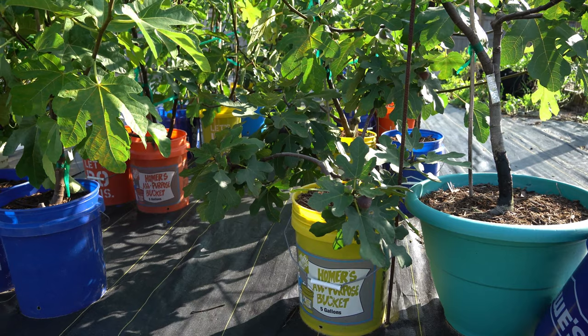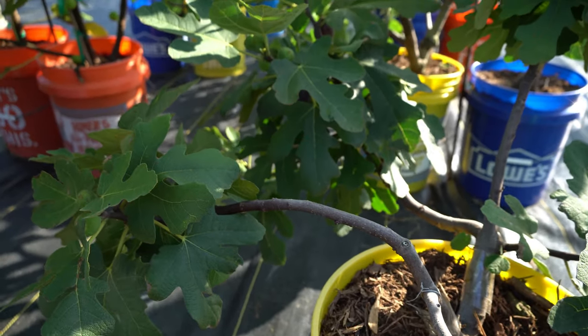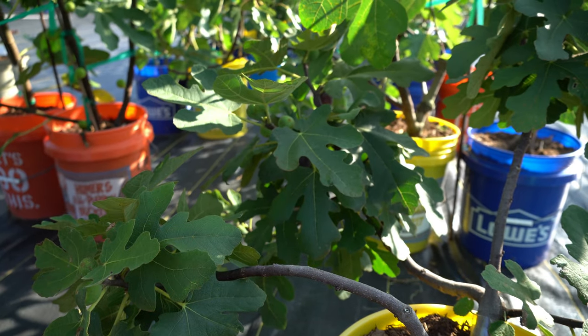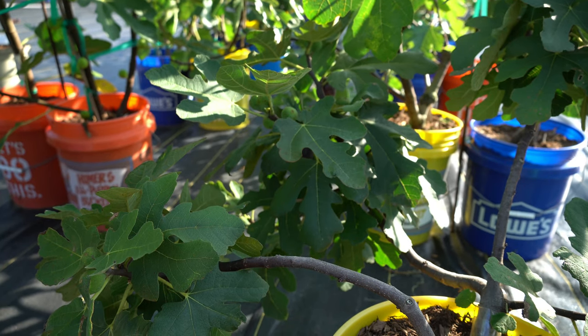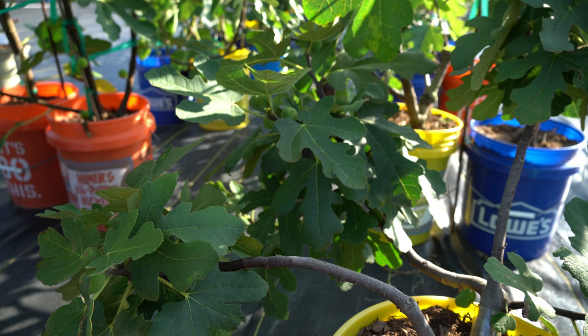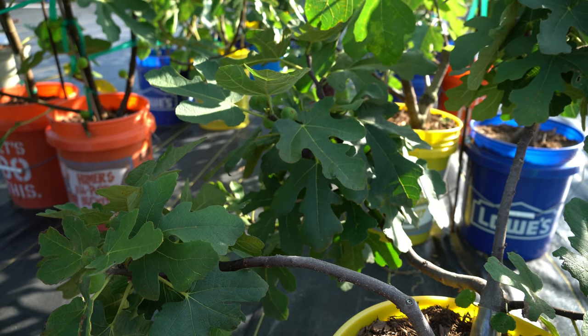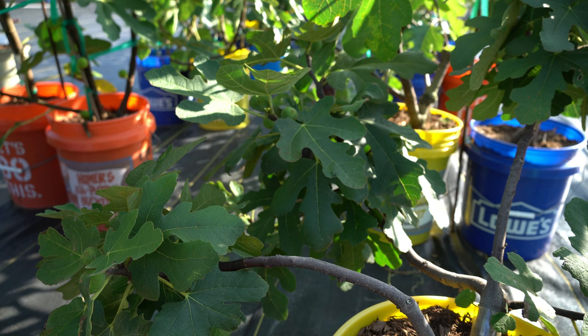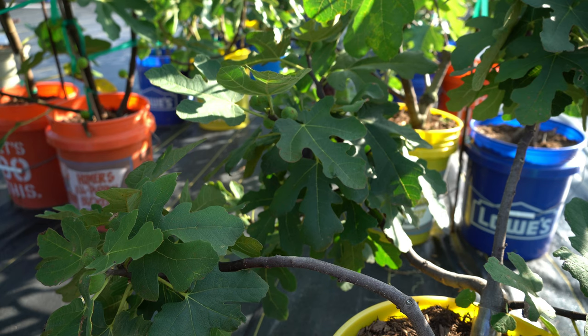I've had this fig tree for two years, so this is actually my second season on the tree. Chicago Hardy, aka Hardy Chicago, is well known by the name to be one of the more cold hardy fig trees. While I wouldn't go anywhere close to saying it's the most cold hardy fig by a long shot, it is cold hardy for being as common as it is. It's very common all throughout the country, known to recover from 100% dieback fairly well, and it also seems to ripen much more easily and quickly than most figs.